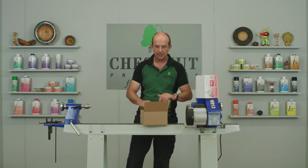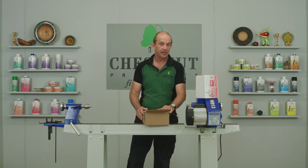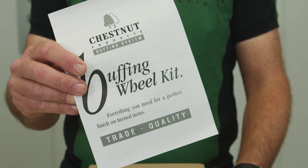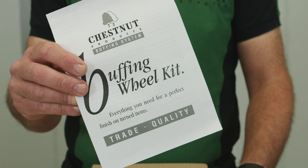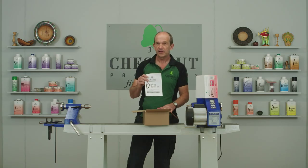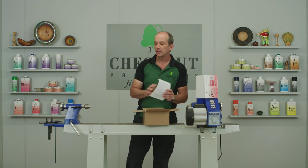We open up the box and the first thing that comes out is the instruction leaflet. I wrote this so it does make some sort of sense, so please put it to one side, keep hold of it and do refer to it. It's a great little aide-mémoire on what you should be doing.